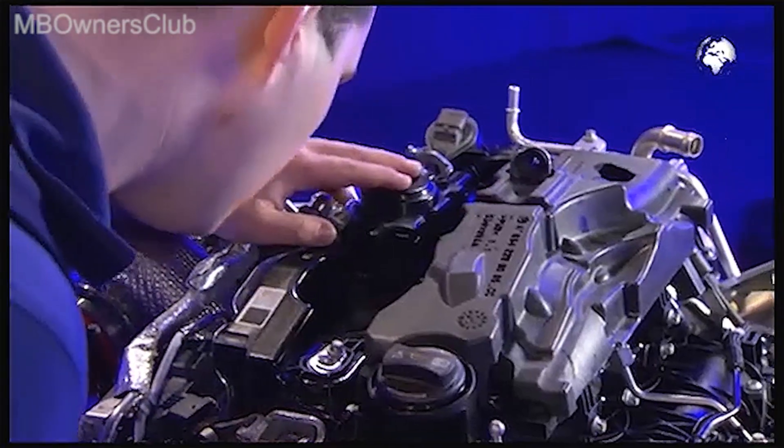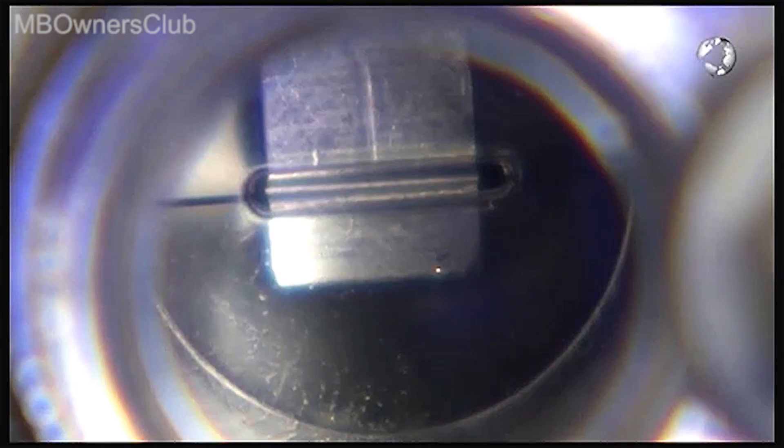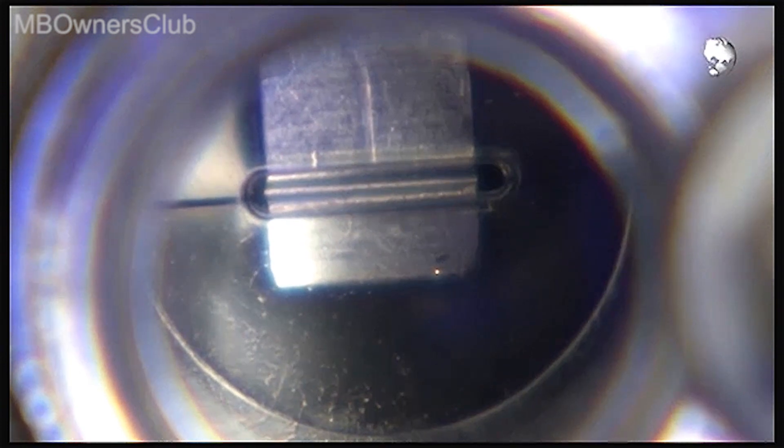Then check the marking on the exhaust camshaft. This must match the marking on the setting tool. A line is specified. The basic setting is correct.